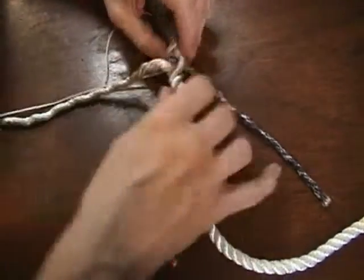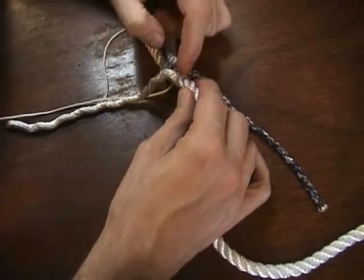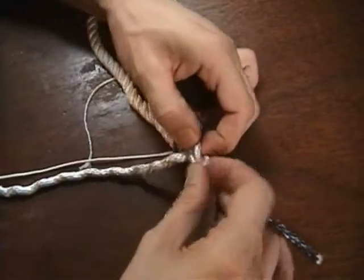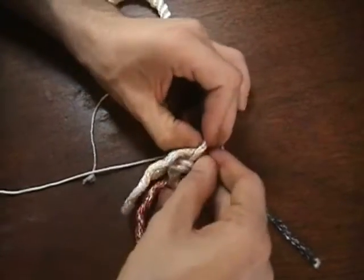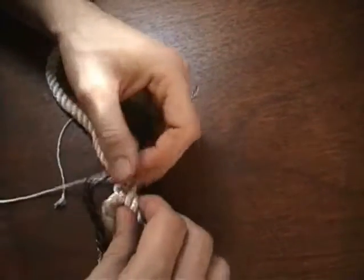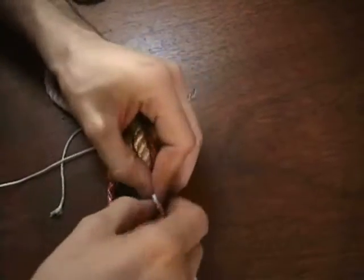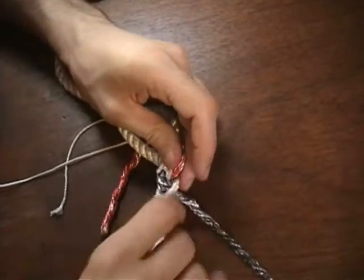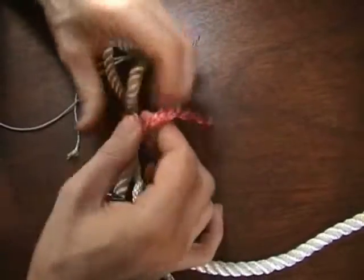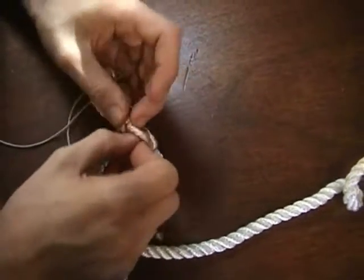Just pick any one of them, it doesn't matter which one — you'll see it's coming up. Basically you're going to go over top of the strand and through the next one, and just repeat that. As you go around, as one comes up, that's where you go down with the next one, always coming over top. For the last one, where this strand has come up, we're coming over top and disappearing down into where the previous one came up.